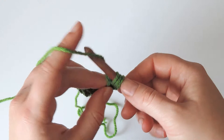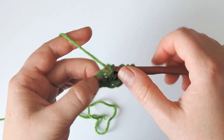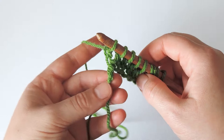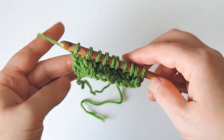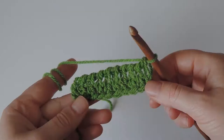Again, yarn over, insert the hook into the back bump of the next chain, pull up a loop, yarn over, pull through two. Continue this to the last chain. When you reach the last chain, make one regular double stitch, and now to return, chain one and then yarn over, pull through two until only one loop is left on the hook. This way we have one row of double stitches right at the beginning of the work, if you don't want to make the row of simple stitches.